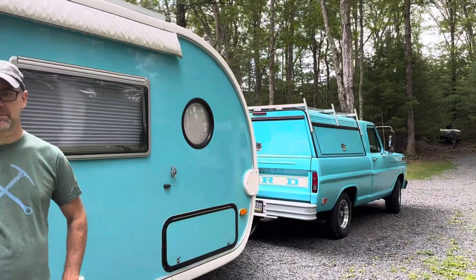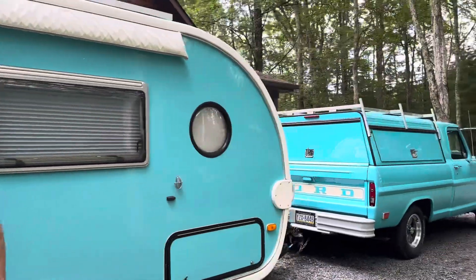Hey everybody, I'm in Pennsylvania and I'm here with my friend Chris and his vintage — what year is that truck? 1968. '68 Ford. Look at this truck.